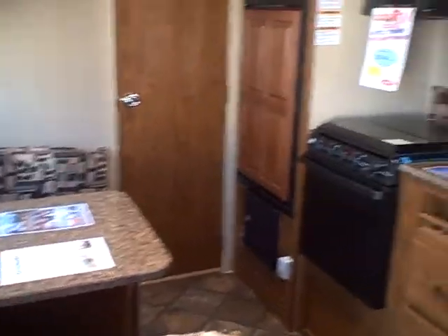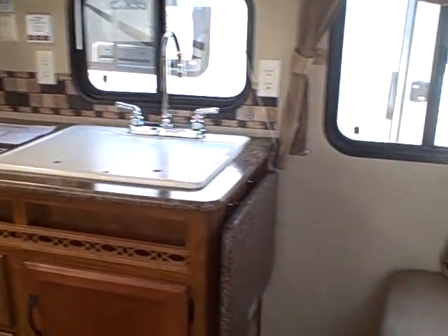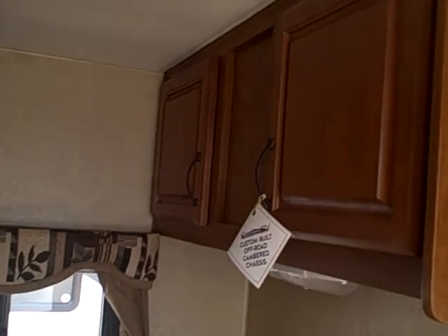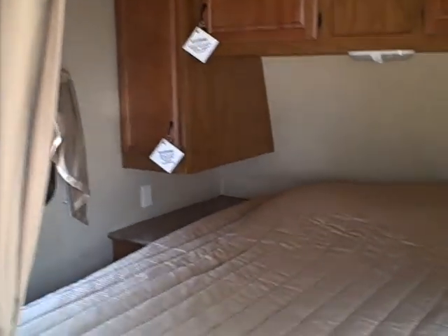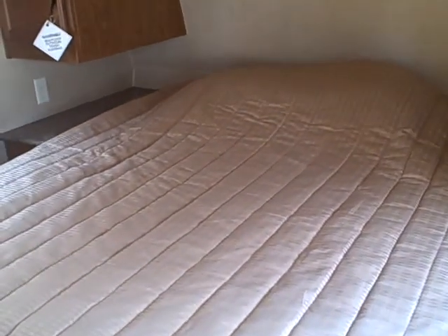22RB Creekside at Gibbs RV. Give us a call at 1-800-824-4388. Remember, we take trades, we offer great financing, and we can even help with delivery if you live out of the area. See us on the web at www.gibbsrv.com — that's G-I-B-S-R-V — in Coos Bay.